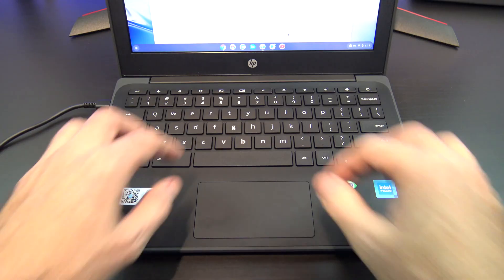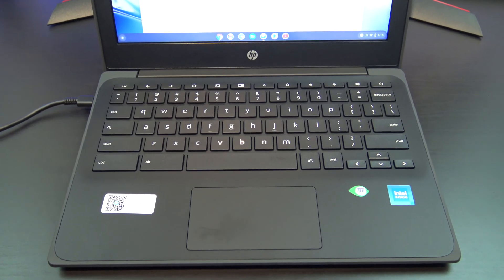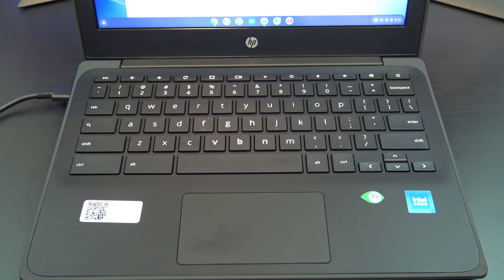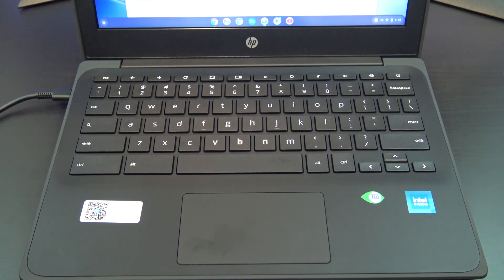The Chromebook 11G9 comes with a full-size island-style Chrome keyboard, and it's easy to type on. The keys do not bend when pressing and don't tend to wobble too much. There is no backlit keyboard, so typing in the dark might be harder if you need to look at your keys when typing.